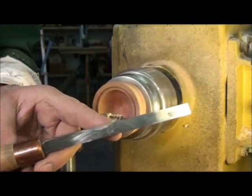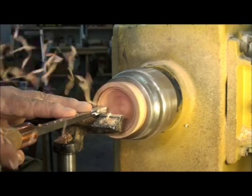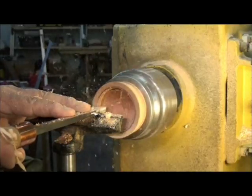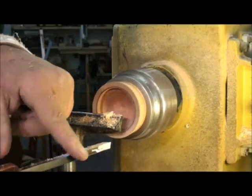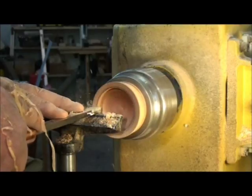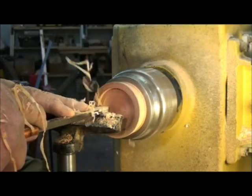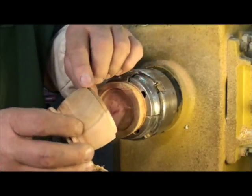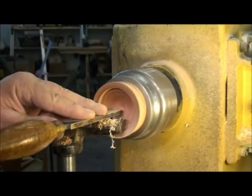I'm going to take a square-end scraper and clean up my recess for my spigot. I'm sliding down the tool and along my bed ways to make sure that I'm parallel. I'm going to clean up the shoulder a little bit — I don't need my pencil line anymore. Here's my base, here's my lid, and I've still got a little bit of room. I can turn this down just a little bit and fit it very accurately. I'm going to go ahead now and finish the inside of my box.